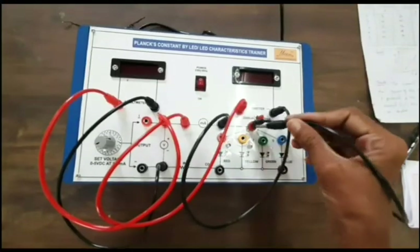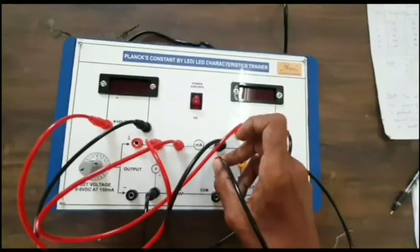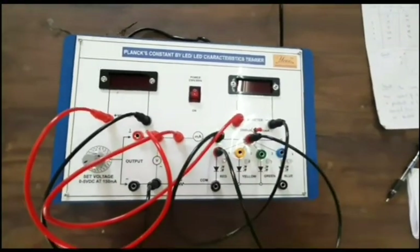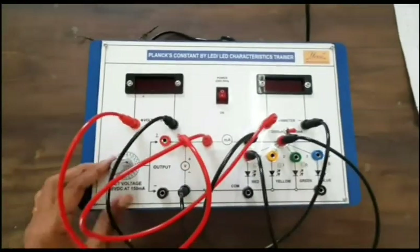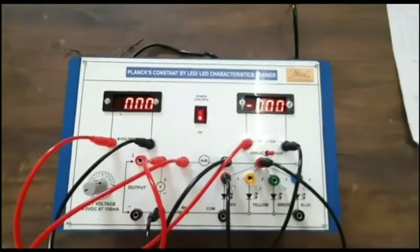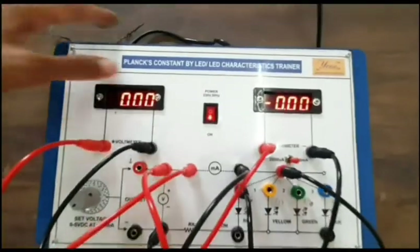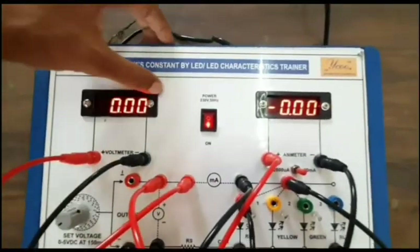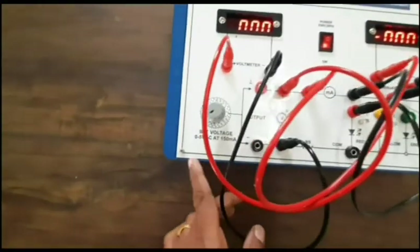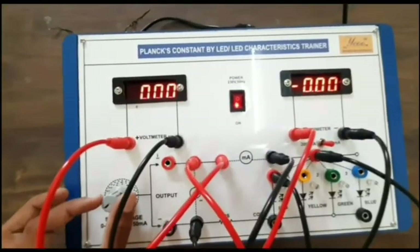If I make the connections to the red LED, we can note down the voltage and current readings for this LED. Let us first switch on the device. Right now we have not applied any voltage, so there is a zero reading across the voltmeter and ammeter.